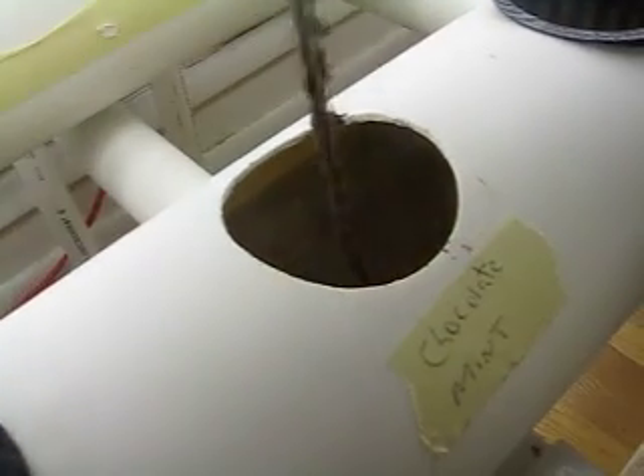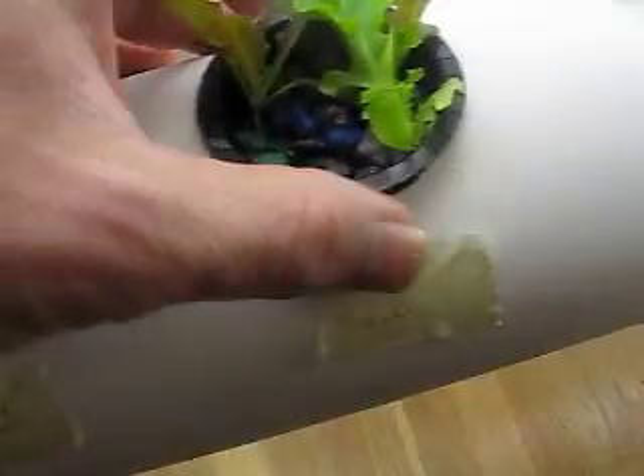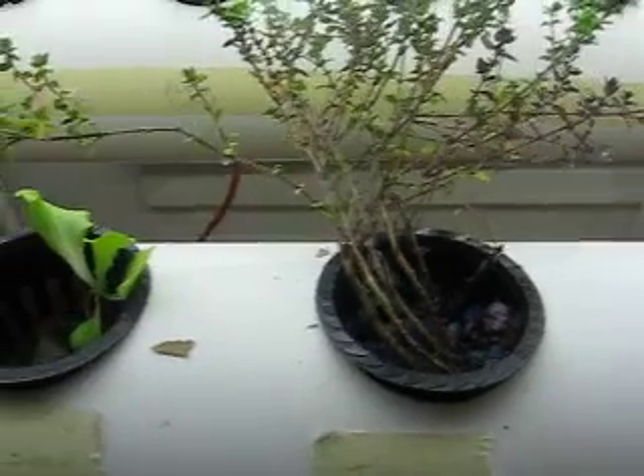The chocolate mint is doing really, really great — the root structure is insane. I've got to watch this carefully. More lettuce — I'm a big fan. Spinach. The basil has started to get their first real leaves. The thyme — this is an old thyme plant but it seems to be doing very well.